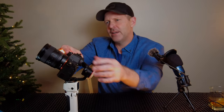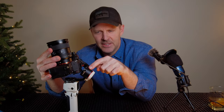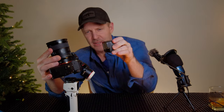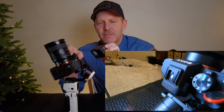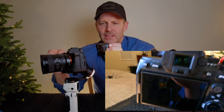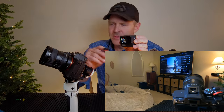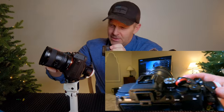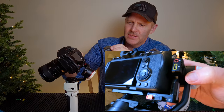The one issue with this combination everyone wants to know about: back here with the eye cup, the back axis has very minimal play. You can see the very short window of clearance in the back. I had to remove the eyepiece — this piece comes off the Sony — and then back here I had to drop it to its lowest level on the plate.